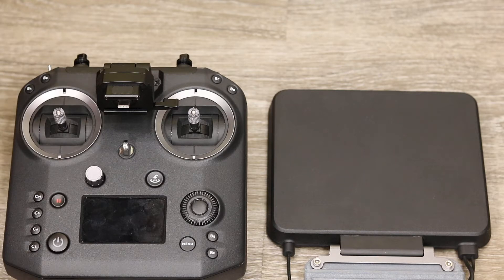As for support for the older systems — Lightbridge 2 or the Inspire 1 — I think we're probably a bit late in the day for that. If there is going to be a new module, I think it will be for supporting whatever comes in the future.